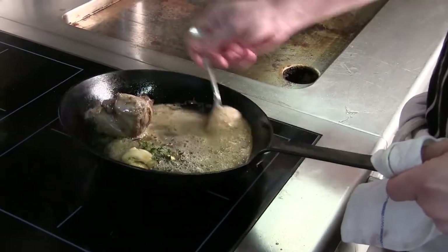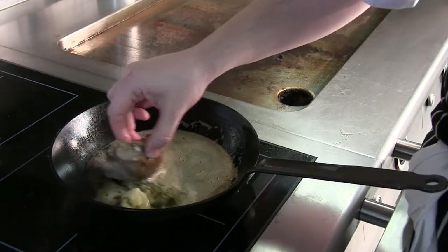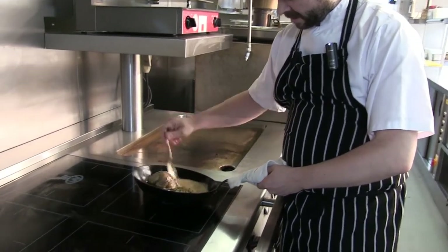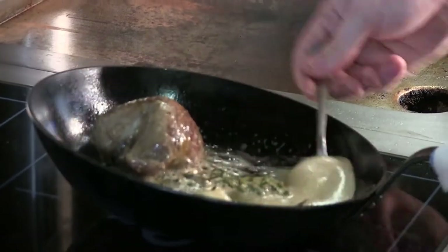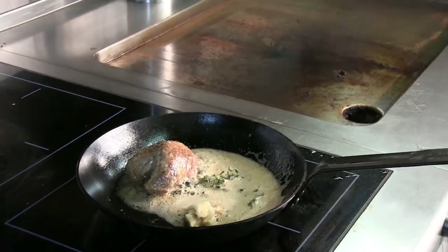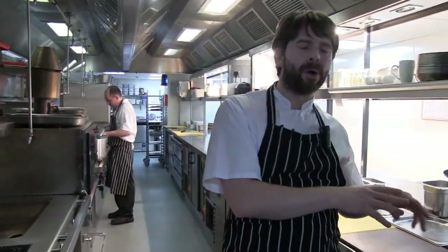With pigeon it's very important you serve it nice and pink. Any game you overcook is going to be chewy, so we always serve it pink in the restaurant and recommend to customers to have it served pink. We're going to place the pigeon in a hot oven for about three to four minutes, check it after that, then we'll let it rest for about two to three minutes.